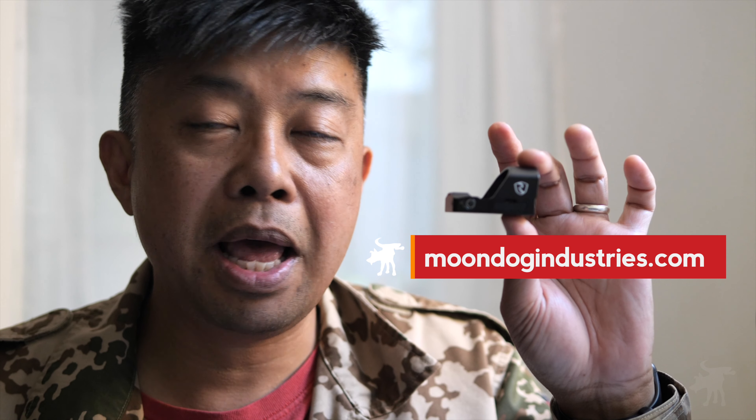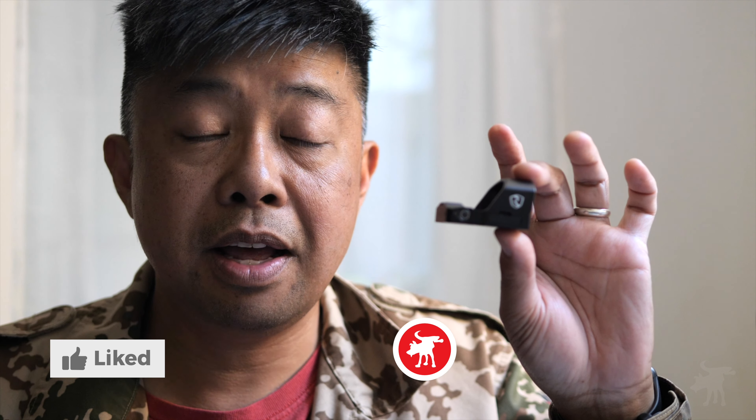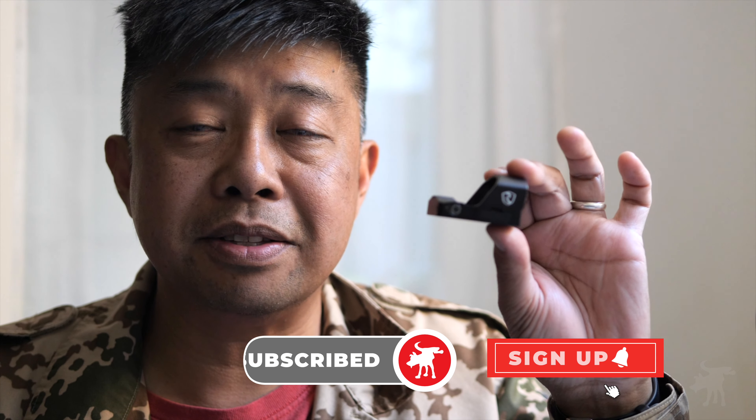If you're interested in picking up a PRD3, I've included affiliate product links in my full written review at moondogindustries.com — you'll find a link to that article in this video's description. Use that link and you're helping to support this channel. You can also help by simply hitting the like button, subscribe button, and notification bell. It doesn't cost anything to subscribe, so I appreciate you doing that. You be safe out there — Moondog out.